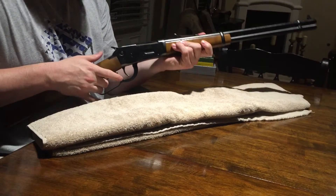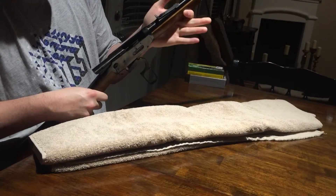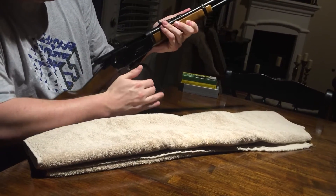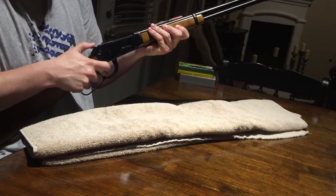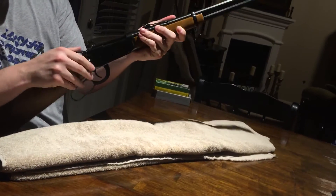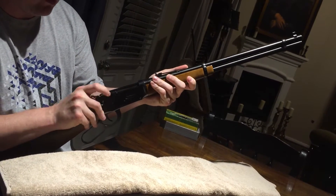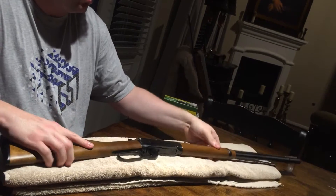Before we get started, as always I just like to do a quick check and make sure that nothing is in the chamber and that we are good to go. It is on safe — the safety pushes in from one side only.